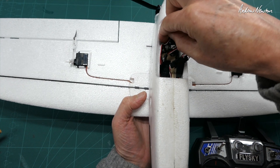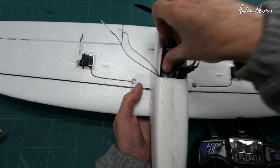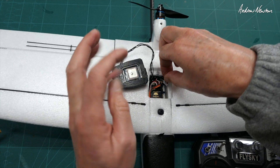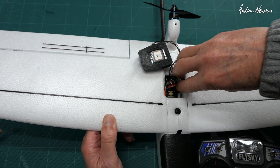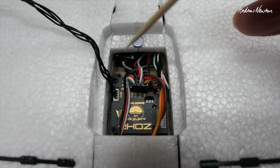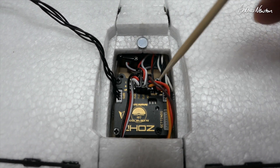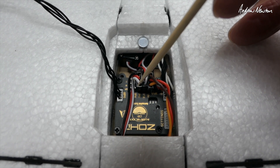I'll thread the cable through from underneath since my receiver is going underneath. The PWM cable just plugs into the PWM socket on the co-pilot — make sure you get it the correct way around and the white wire goes towards the front. Now plugging the Drift into the co-pilot: the GPS plugs into the GPS socket, the setup pad into the settings socket, aileron into channel one, elevator into channel two, and throttle or ESC into channel three.